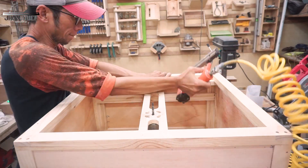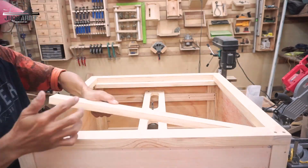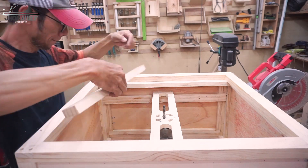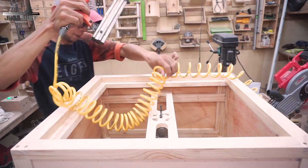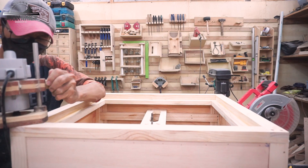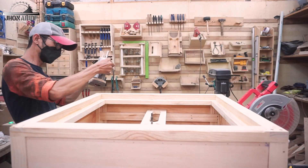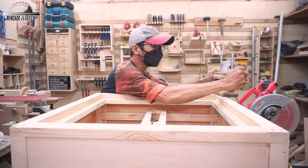It's almost done. The next step is to add the front cover bracket — this is the front cover holder, the same as the side cover. Before I close this front, I'm going to chamfer all the edges so it's going to be nice with no sharp edges.